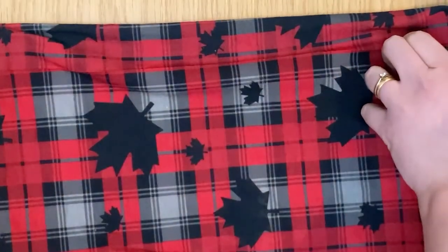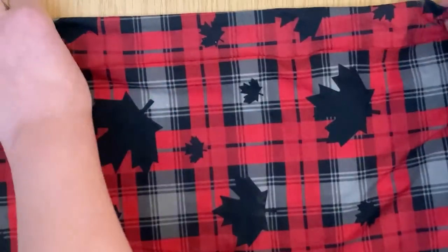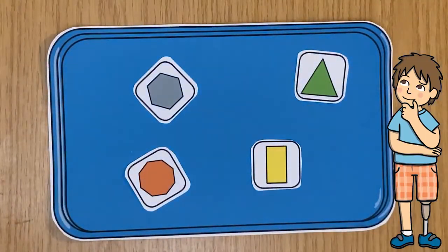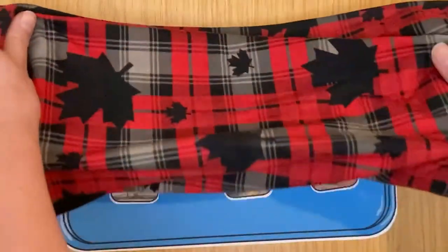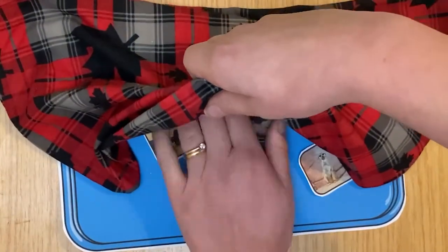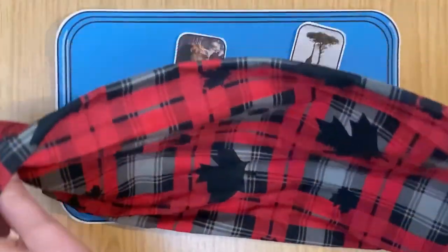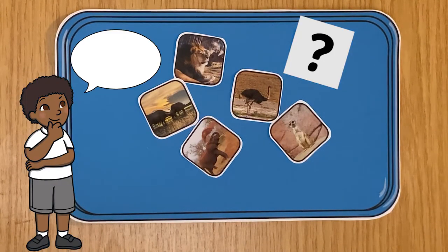You could even swap one object in and out and see if your child can decide which one has gone and which one is now there in its place. To challenge your child even further, why don't you show them the items, cover them up, and then mix them all up whilst your child isn't looking. Then you could hide one and see if they can still work out which one's missing even when they're not in the same order.